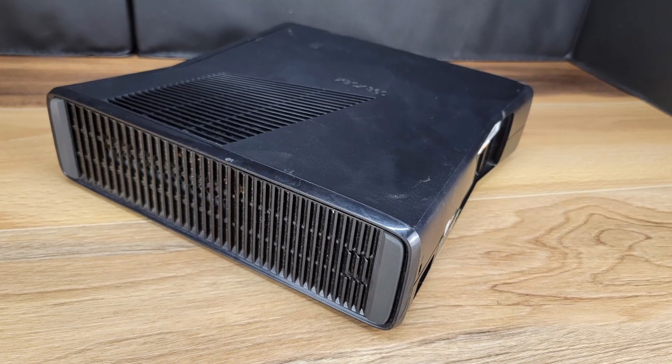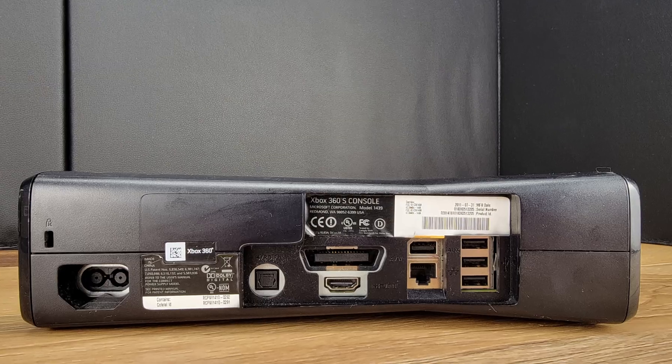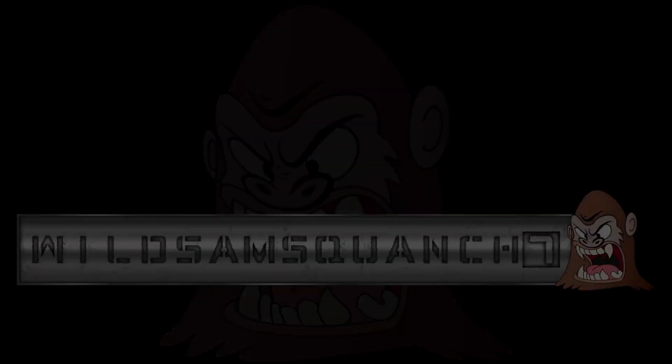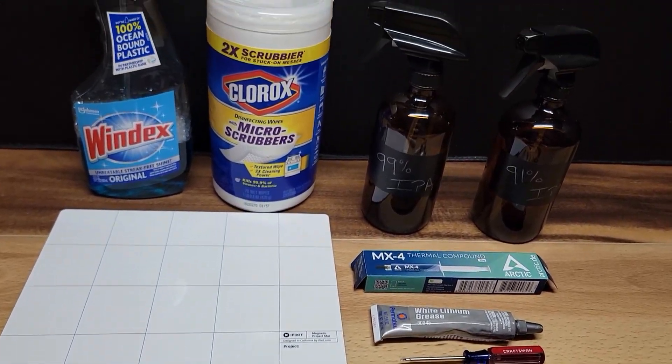In this video we are going to refurbish this Xbox 360S model 1439. Here's a look at the tools and supplies that I will use to do the work to this console.